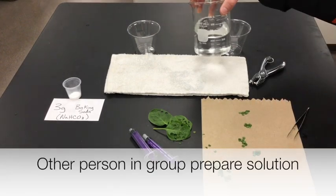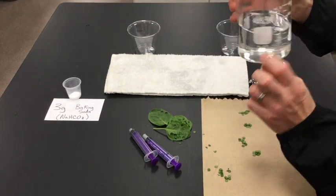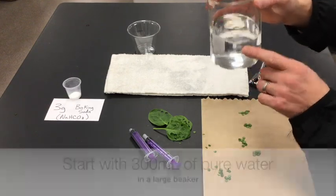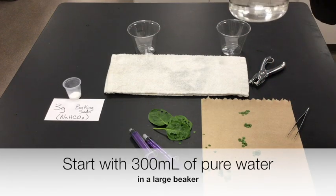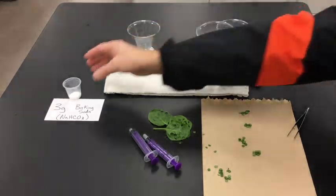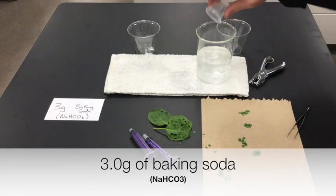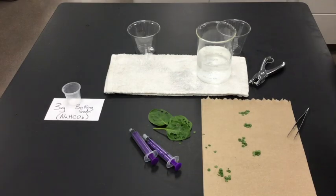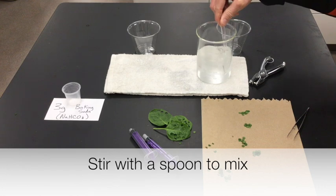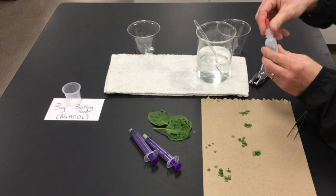The other person in the group should prepare the bicarbonate water solution. Take a larger beaker — a 400 or 600 ml beaker works — and fill it up to a total of 300 mls. Then add three grams of baking soda, sodium bicarbonate, and mix that up. Then it can be helpful to add one drop of detergent.